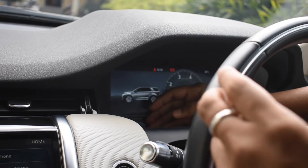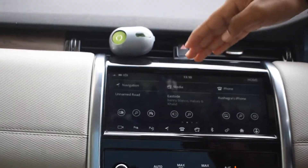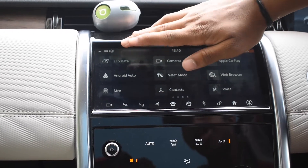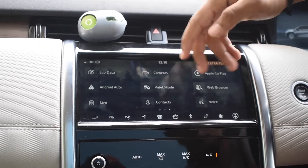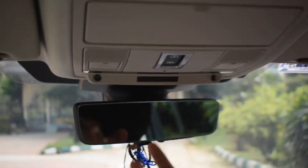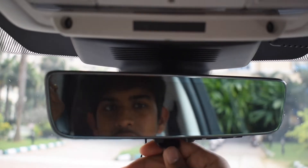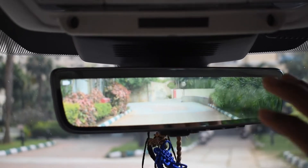The main screen shows various features: the time, navigation, media, and phone. There's also an Eco data screen showing how the car has been performing over time. Then there are the surround cameras — the back camera and one more camera on the roof. That roof camera cancels out reflections and background to give just a clean rear view.